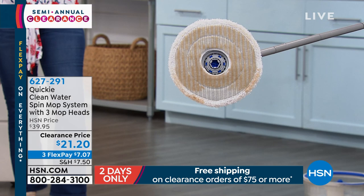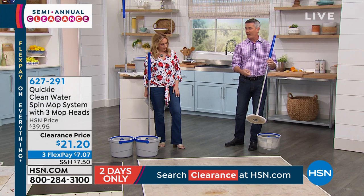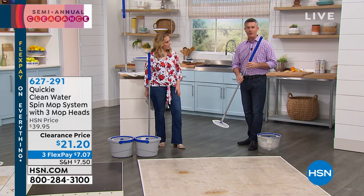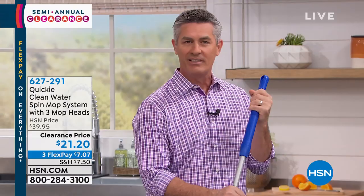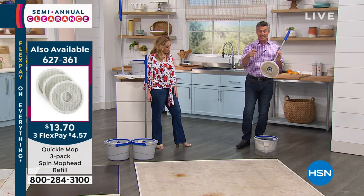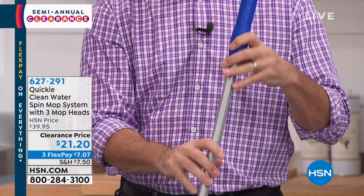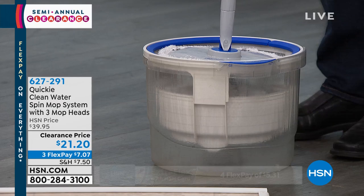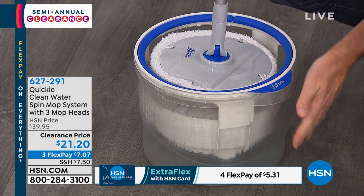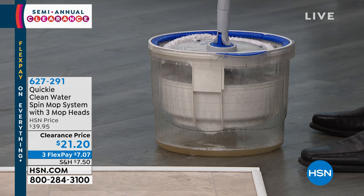There's a knob up top — you loosen it so the handle moves up and down, then it clicks onto the bucket. As I pump the handle, it sprays water up onto the bottom of the mop pad, cleaning it. You can see the dirty water in the bottom of that clear bucket. Every time you pump that handle, it washes the mop pad. We made a clear bucket so you can see — your actual bucket will be gray.